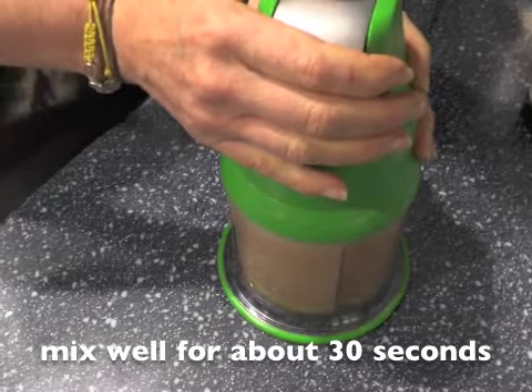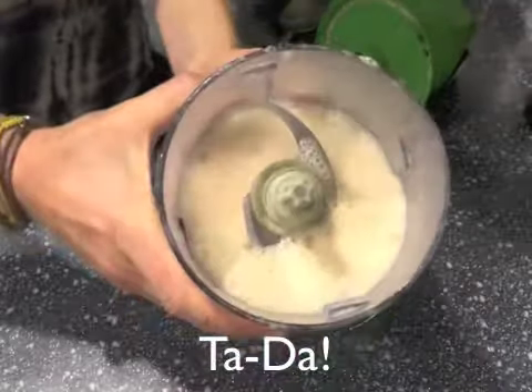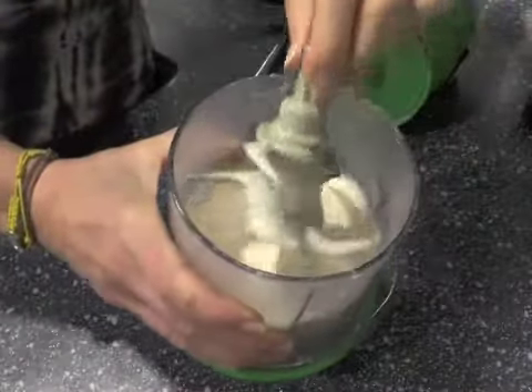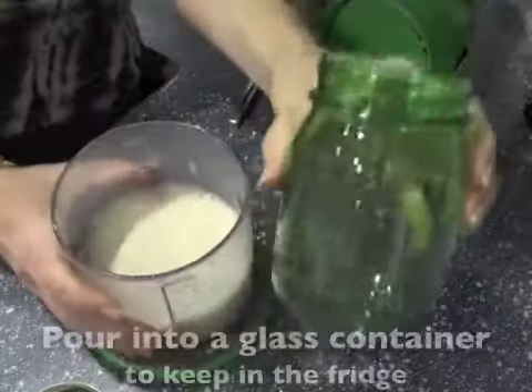Mix well for about 30 seconds on any kind of mixer. I'm using a Ninja here, a little baby Ninja, but you can use a bullet. There it is — it's beautiful, it's delicious.